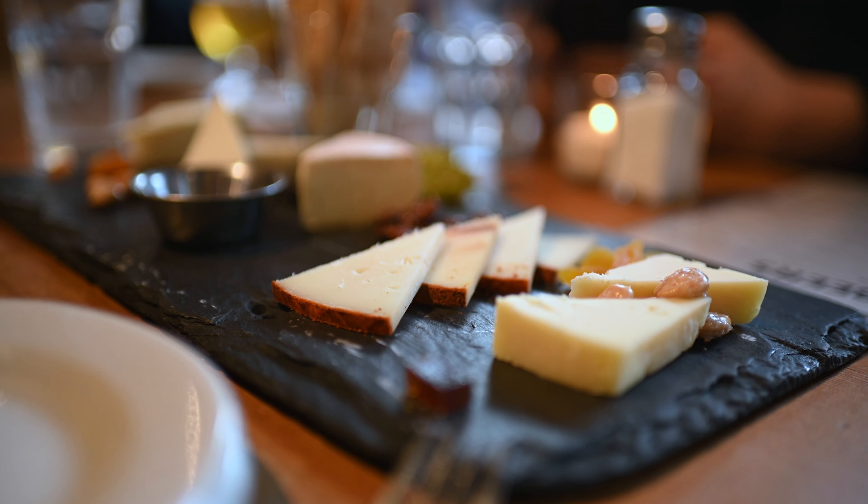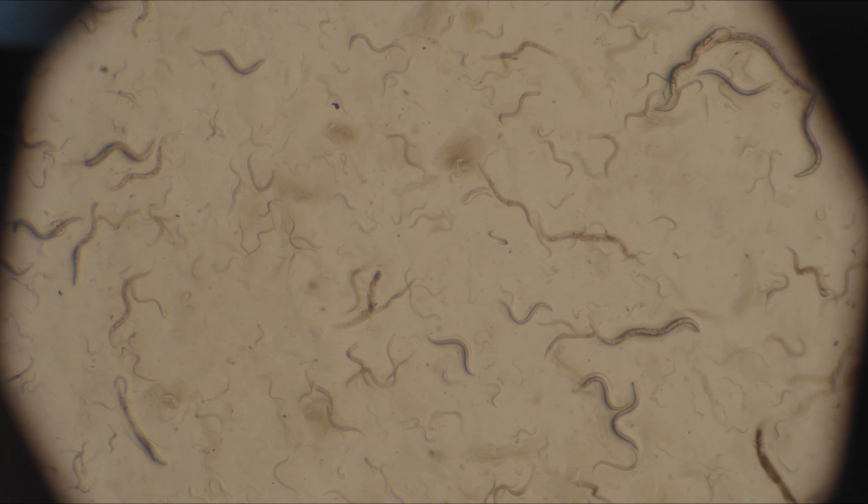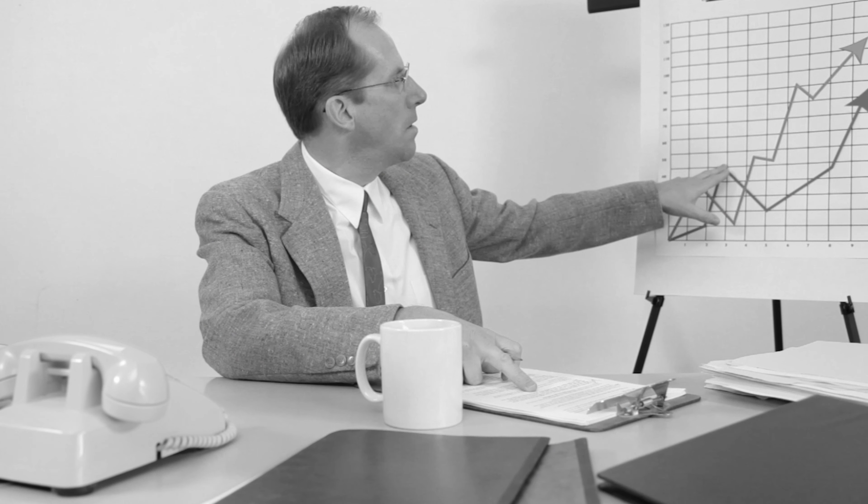You know what cheese is best known for? The multiplication of bacteria. And cheese tastes best at room temperature. Guess what temperature bacteria loves to grow at? Room temperature.